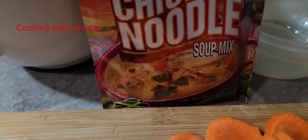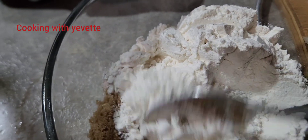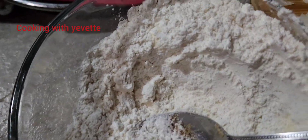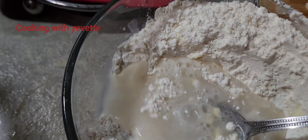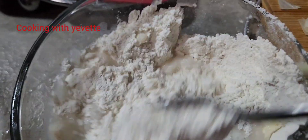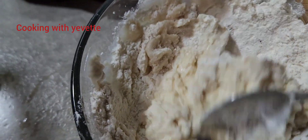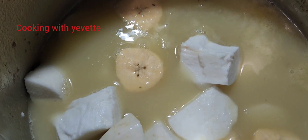I'm gonna combine everything together and then add some water — not too much water, because we don't want it to be too soft, not too stiff. I'm gonna mix this into a stiff dough, and this is our purposeful dough.